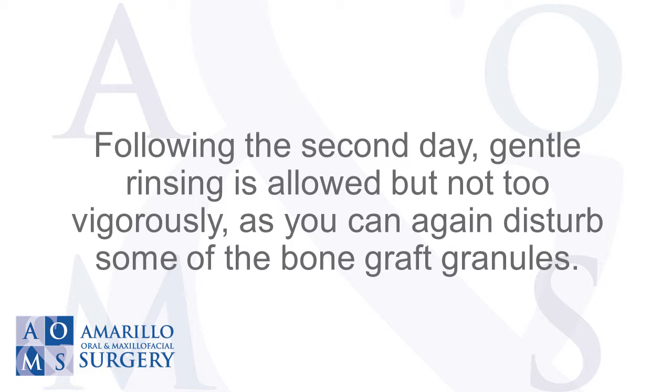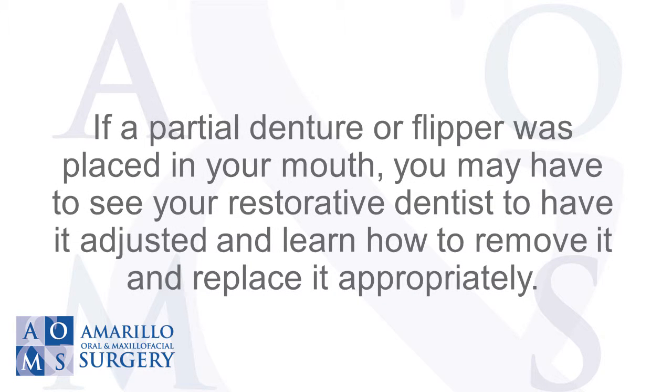Following the second day, gentle rinsing is allowed, but not too vigorously, as you can again disturb some of the bone graft granules. If a partial denture or flipper was placed in your mouth, you may have to see your restorative dentist to have it adjusted and learn how to remove and replace it appropriately.